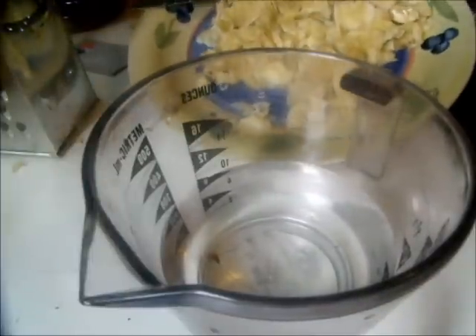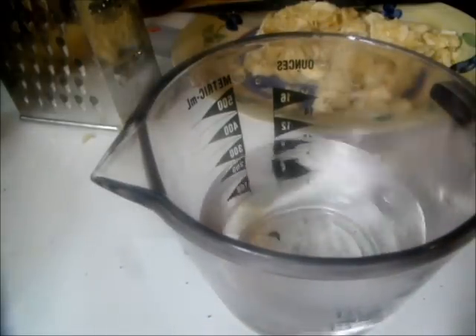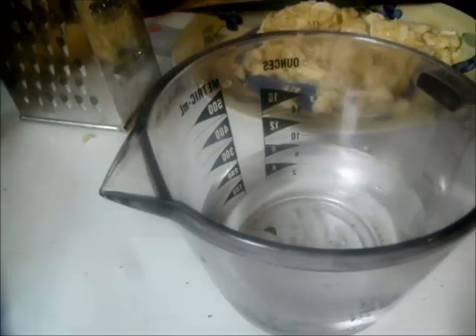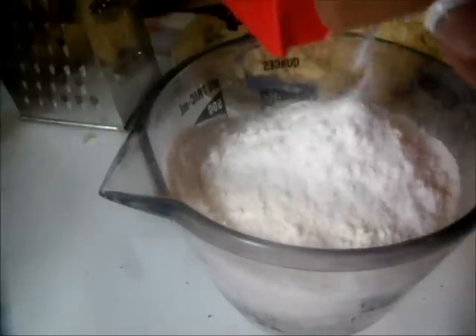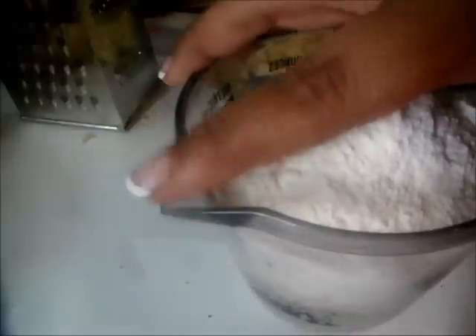Now that I have my bananas thinly sliced, I'm going to use my Aunt Your Mama pancake mix. I have one and a quarter cup of water already added, and I'm going to put the pancake mix in there - about two cups of mix, but I just go by sight and the thickness and consistency I like. You can also go by the measurement on the measuring cup itself.